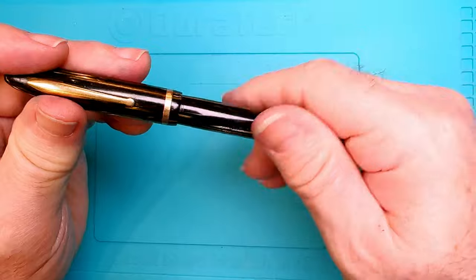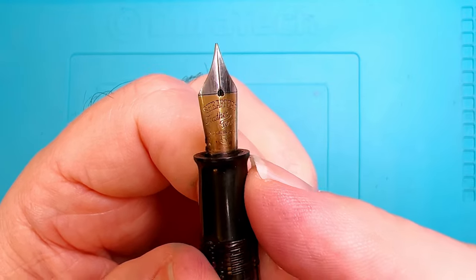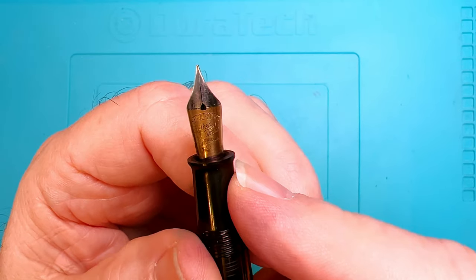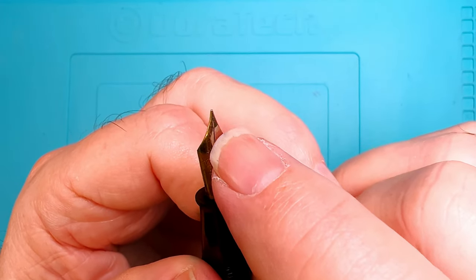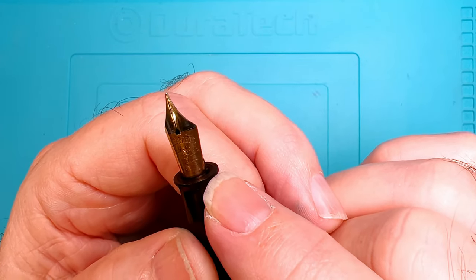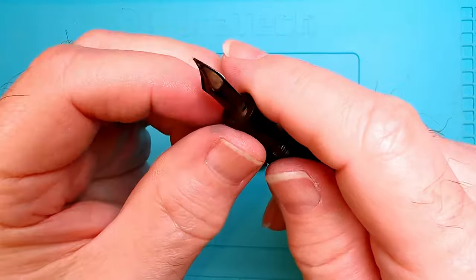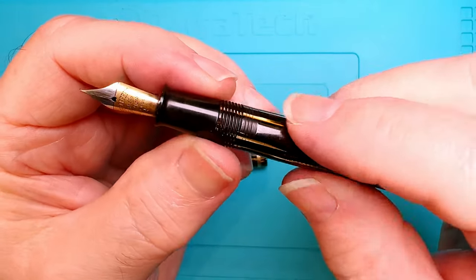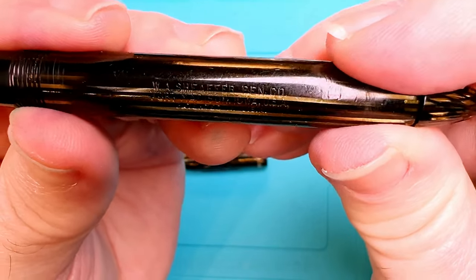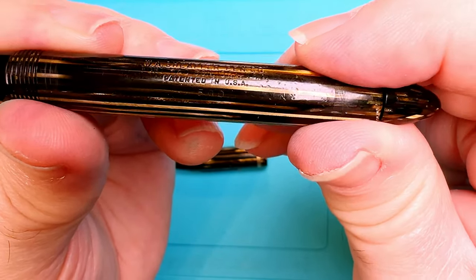Taking off the cap, we can see we have a number five Feather Touch nib. The Feather Touch was a patented feature of Schaefer - it has platinum plating on the inside slits of the nib. Apparently it's supposed to improve the ink flow. It's a beautiful two-tone nib and it looks like it's in good shape with some bounce to it. There's an ebonite feed, ebonite section, and the imprints are still very visible: W.A. Schaefer Pen Company, Fort Madison, Iowa, USA, patented in USA, and 500.